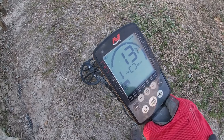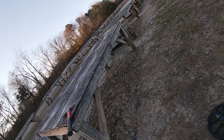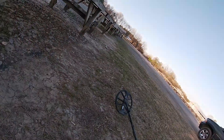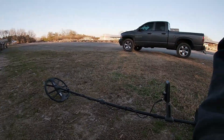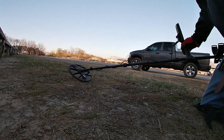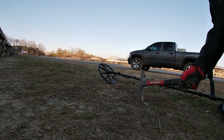Back out here again. Got a 12-13 here. I want to hope it's a nickel, probably going to be a foil tab. That wind just decided to pick up — it's going to be pretty rough out here as far as audio goes. Let's get set up here and see if we can scratch it out and find out what it is. We'll be right in there somewhere.